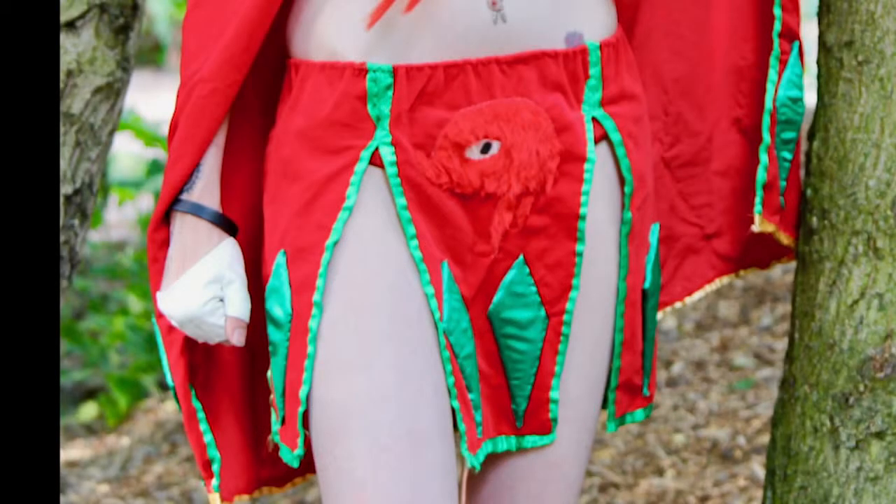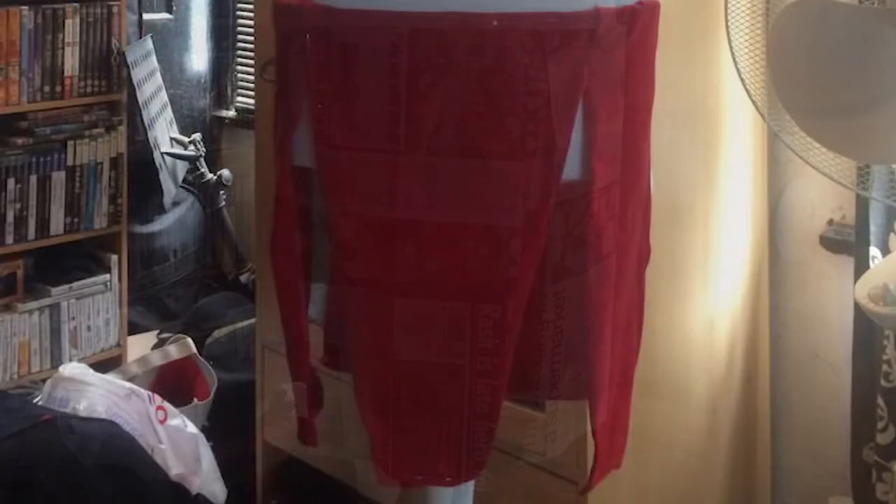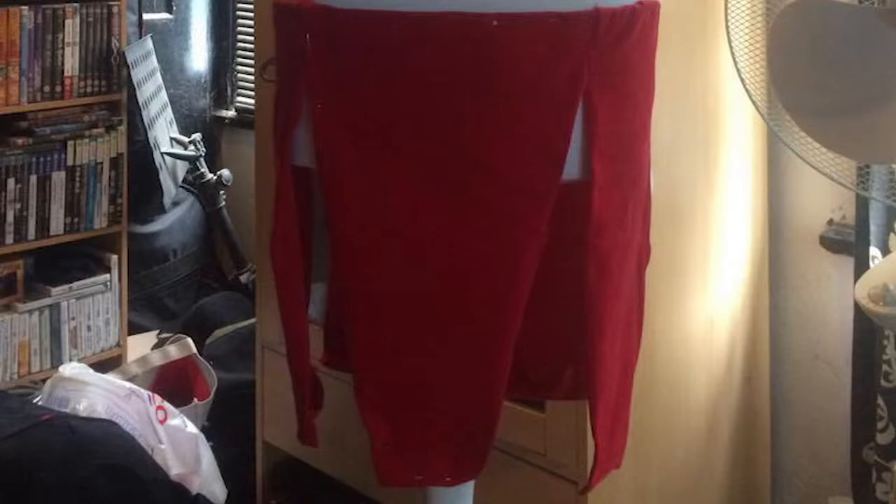Since the skirt was something I hadn't made before, I started with that. I templated out all four panels out of paper and then tested them on a dress mannequin to make sure they looked right. Then I transferred the pattern to this red velvet fabric, cut that out, and attached it to a band made from elastic and tested them again on the dress mannequin. I then added a green ribbon trimming around each panel because I wanted to rock a green and red color scheme for Knuckles, since he's red and collects green emeralds.